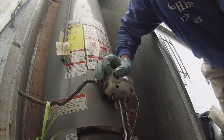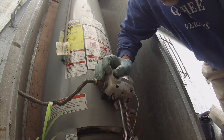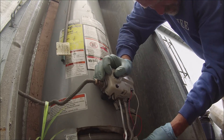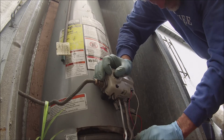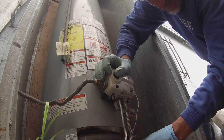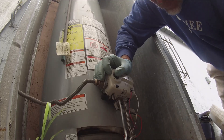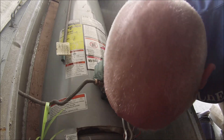Hey, so I'm doing a service call. I think the door switch was depressed.